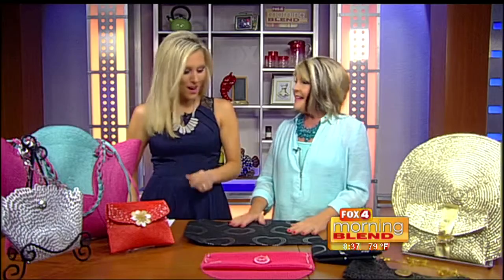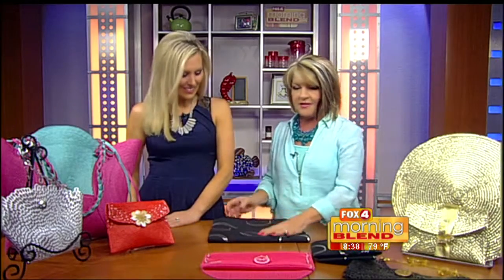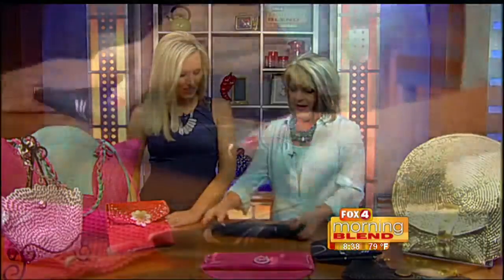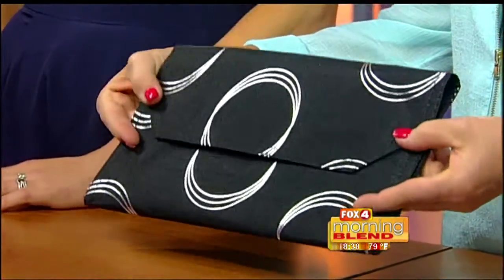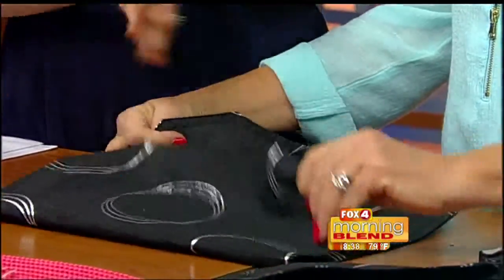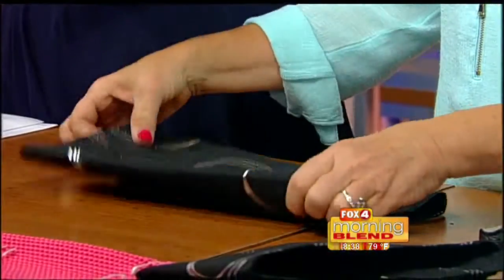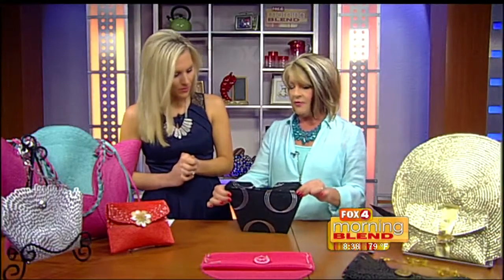You can use any favorite pattern or color. The easy method: just fold the placemat — and already it looks just like a clutch! Add a snap to the inside and you're done. Two folds, buy the placemat, put a little stitch in, and that's it. For something fancier, take that same placemat and press the folds with an iron to set them.